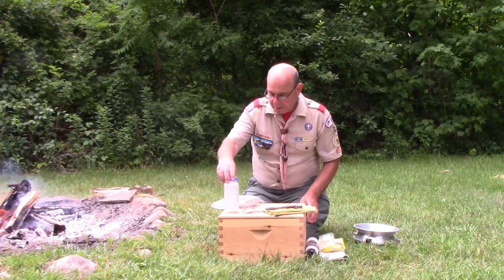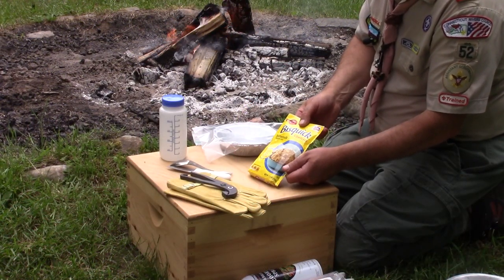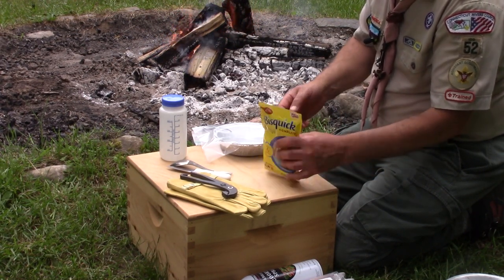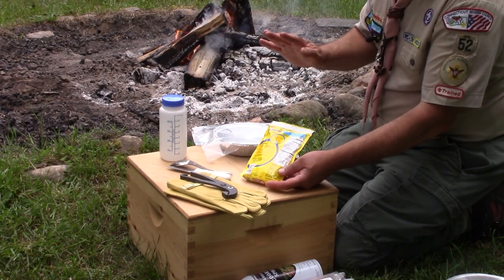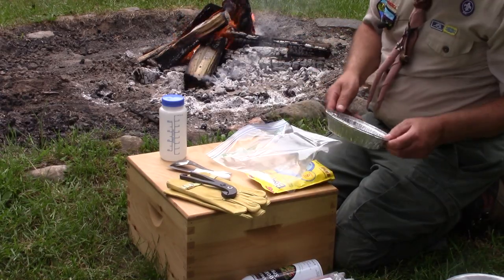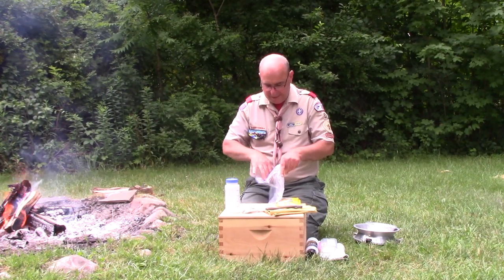For today I selected a Bisquick Complete buttermilk biscuit mix — which means all I have to do is add half a cup of water, nothing else. I'll take my foil pan out — that's already pre-sprayed with oil — fold back the bag a little so I can get into the center and open up the package.